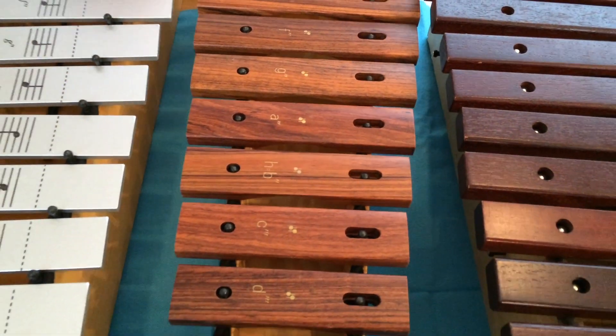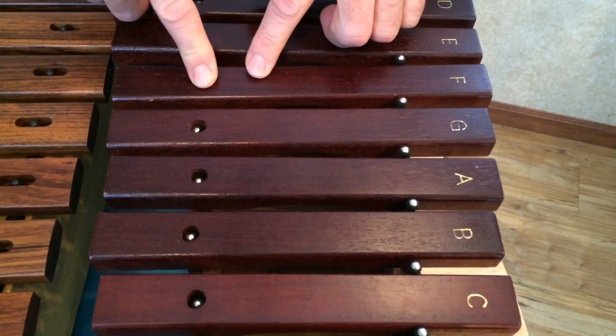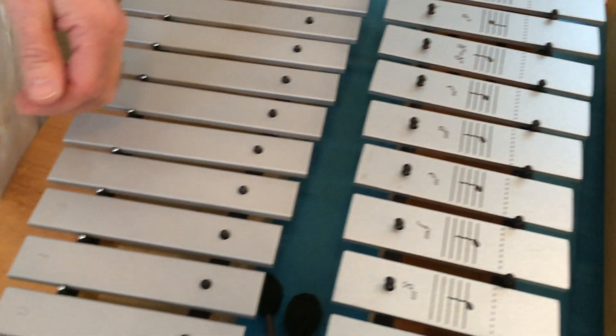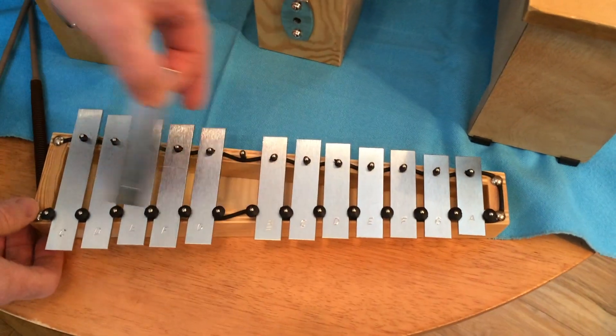For review: always lift up the end of the bar that has the nail through it first — that way you'll never bend the pin. Coming back to this Studio 49, put your thumb on it, then lift the bar up.